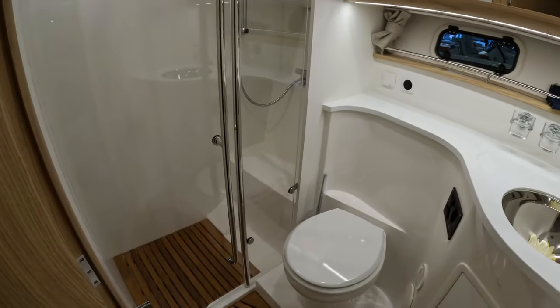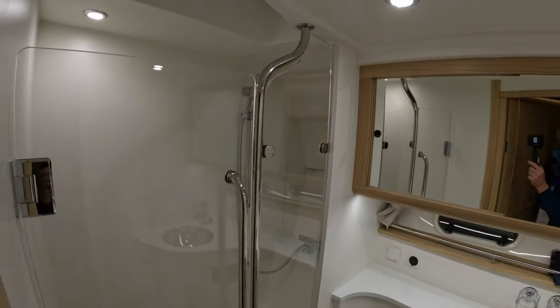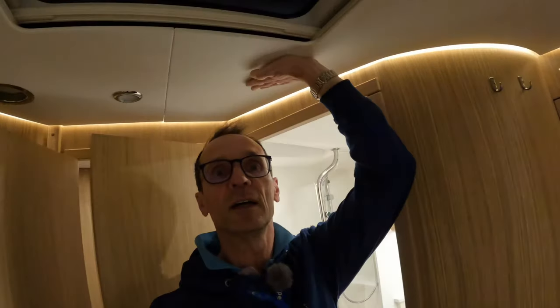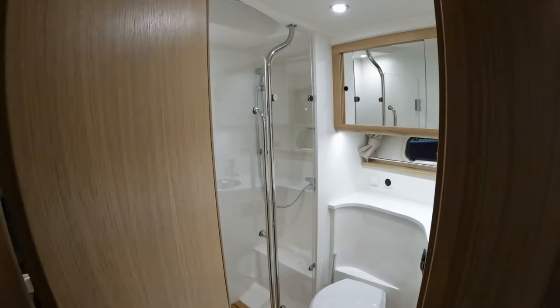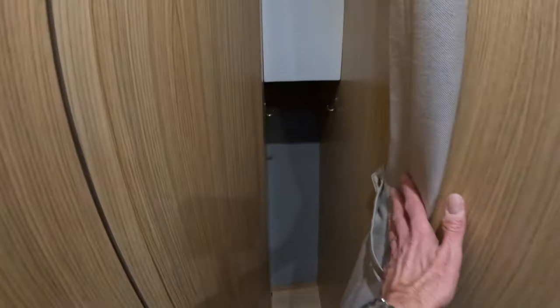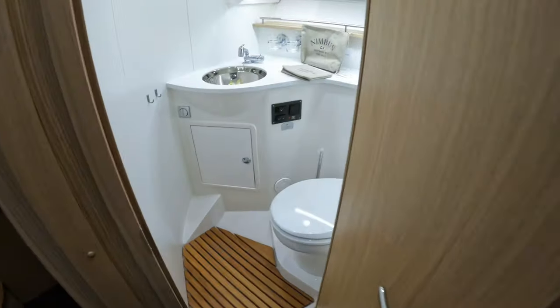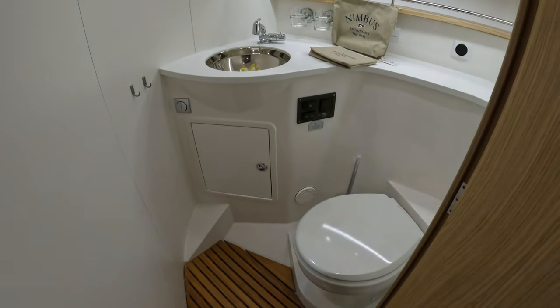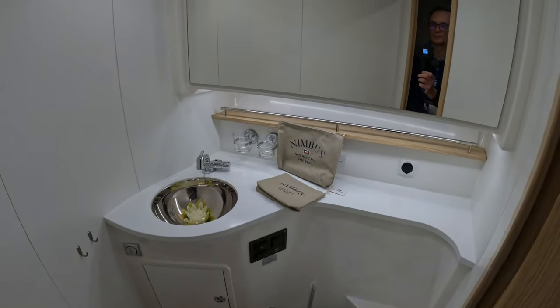In the en-suite heads there's a really decent size, full-height shower. I'm one metre seven and there's plenty of headroom in here. Back in the companionway, there's a little cutaway which utilises somewhere to put your coats or life jackets, but also allows the door to open so you can access the shared heads for the other two cabins — a nice big unit and a nice vanity mirror.